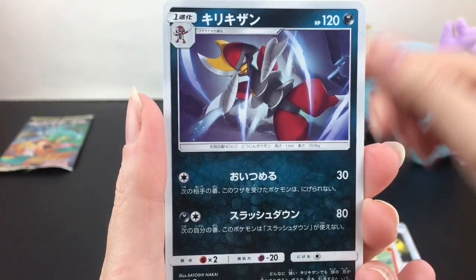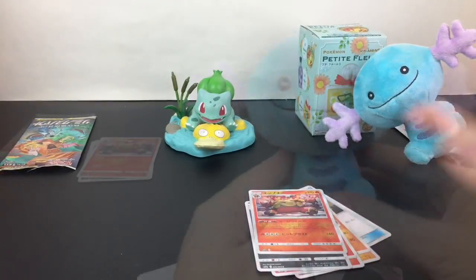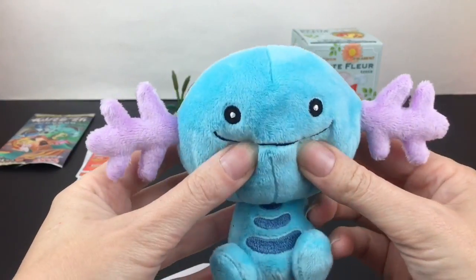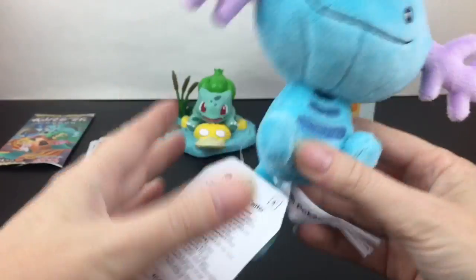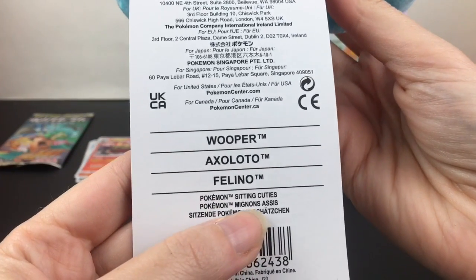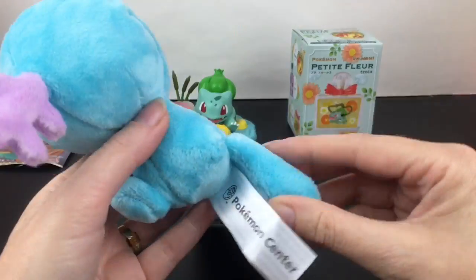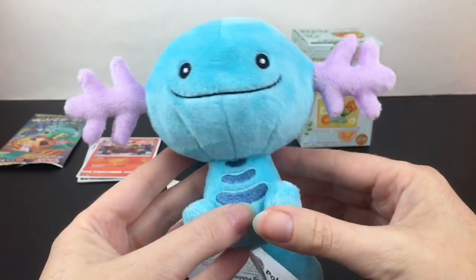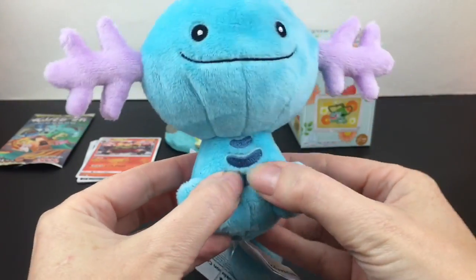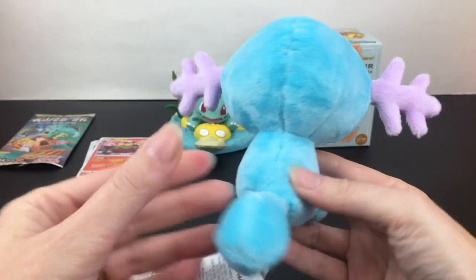Pokemon Center dot com has a great selection of the Pokemon Fit little plushies. I think we call them Sitting Cuties — in Japan they're Pokemon Fit. They sell out often but restock often too. Look at this precious little Wooper! They're the more mini plush but have little bean bags inside, and you can really collect literally all your favorite Pokemon.